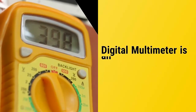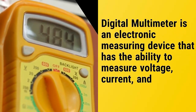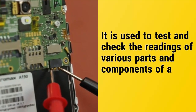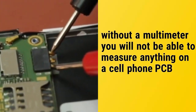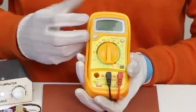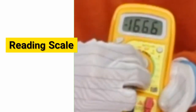A digital multimeter is an electronic measuring device that has the ability to measure voltage, current, and resistance. It is used to test and check the readings of various parts and components of a cell phone. In mobile phone repairing, a multimeter is a very important tool — without it you will not be able to measure anything on a cell phone PCB. It is called a digital multimeter because it measures and gives results in the form of digits, as you can see in the video.